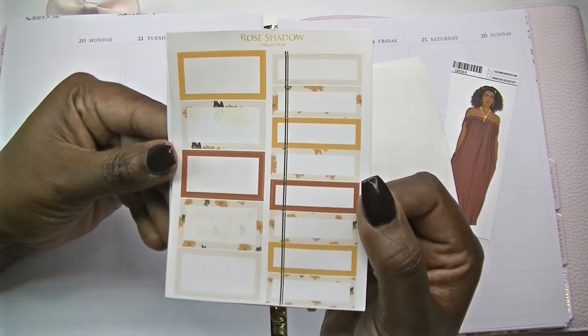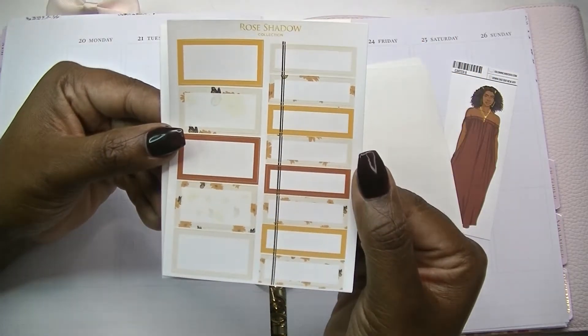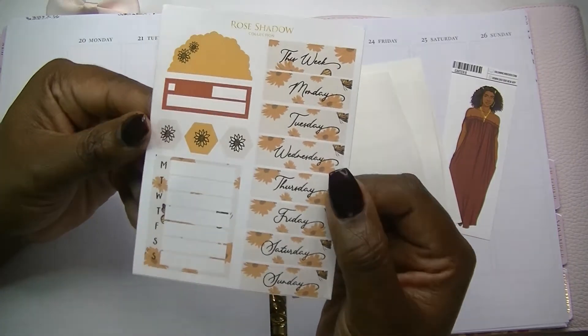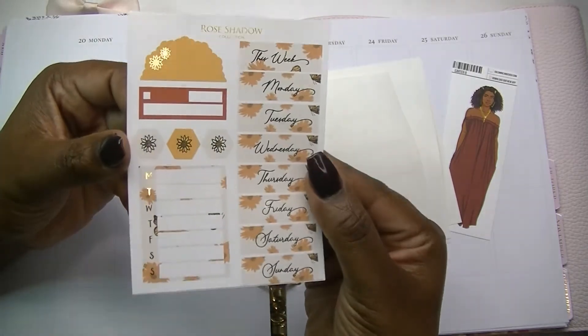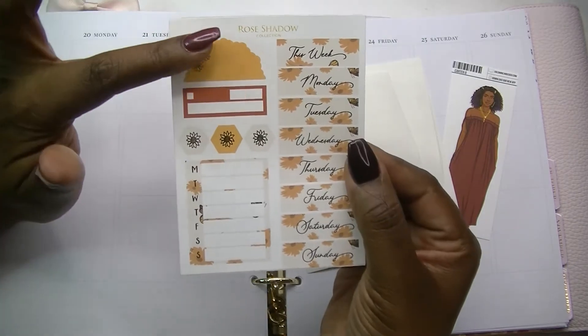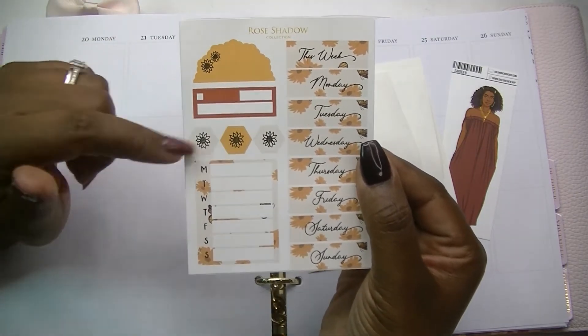And then you've got some half boxes and some quarter boxes. The quarter boxes do have this stripe of gold down the side. And then you've got these beautiful date covers with the gold foil on it — there we go.